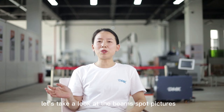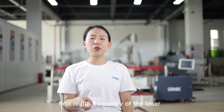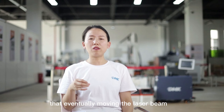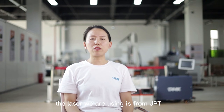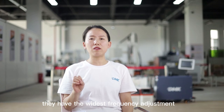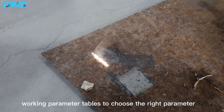Let's take a look at the beam spot pictures so you can see the single-mode and multi-mode difference. The fourth specification is the beam spot repeat rate, which means how many laser spots you get in a single minute or second. This factor is decided by two things: first, the frequency of the laser; second, the frequency of the scanning motor, which moves the mirror and eventually moves the laser beam. The laser we use is from JPT, the best pulsed laser manufacturer in China. They have the widest frequency adjustment range and durations, so you can have a very wide working parameter table to choose the right parameters for your cleaning applications.